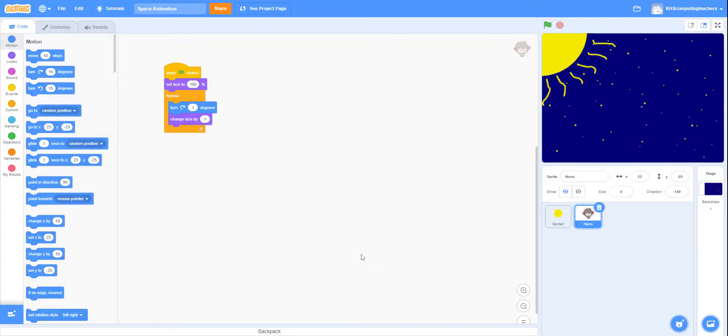We're going to carry on with the space animation that we created last week. What we should have done is created a backdrop which was one color, such as a dark blue, black, or dark gray, which was meant to represent space, and then added a few stars using dots around the screen.